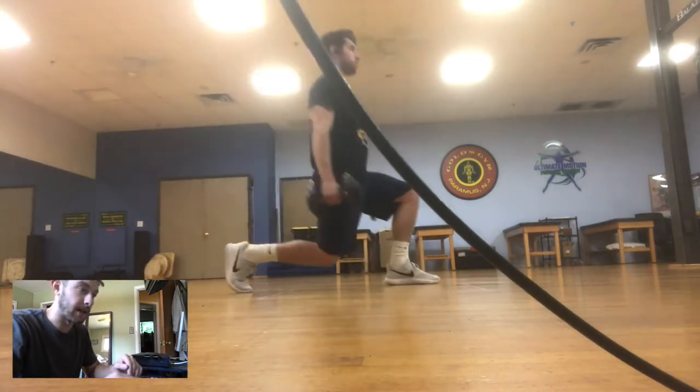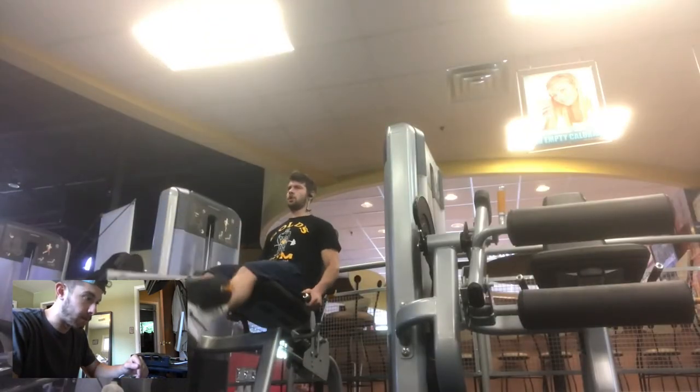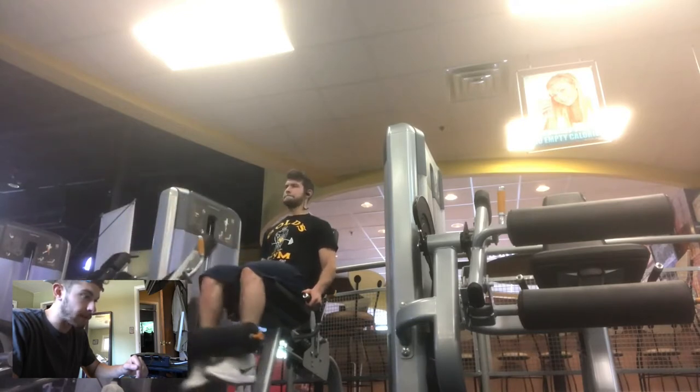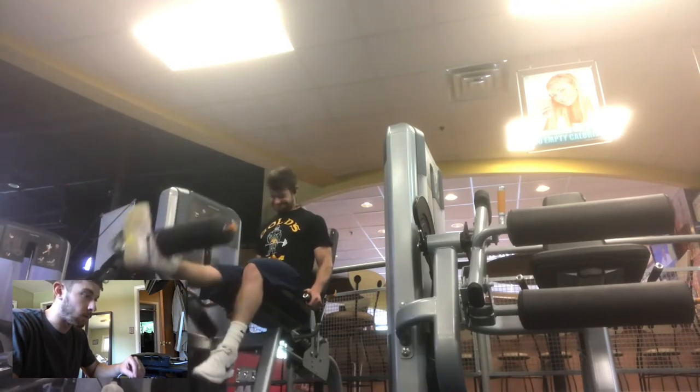I switch between standing and walking lunges — I think it hits different muscles, so the more variety the better. Then I got into some leg extensions and leg curls. I don't go crazy with the weight. The key is getting a really good squeeze on your quads at the top. For leg extensions, I'll sometimes do one leg, sometimes both, feet close together or farther apart. That way you hit all different angles and every part of the quad.